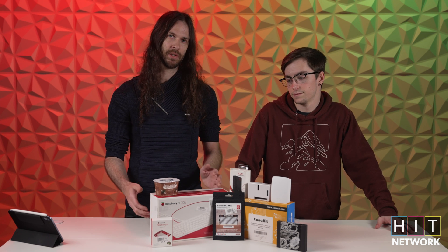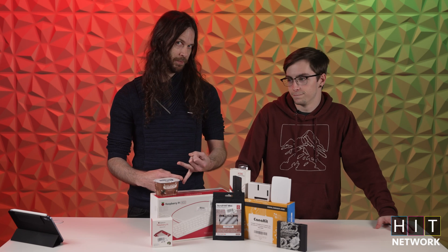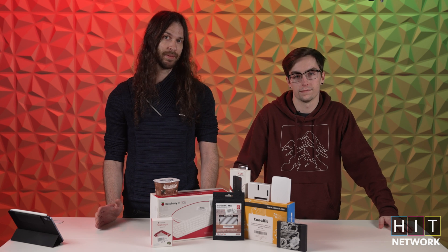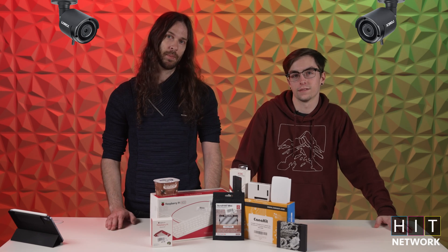As Jack talked about, with the Raspberry Pi you can actually build really fun things like smart mirrors, waifu simulators, and cameras that aren't controlled by centralized companies, which is actually super cool. If you want security, half the time somebody actually controls those cameras — versus something like this, where you can program it yourself.